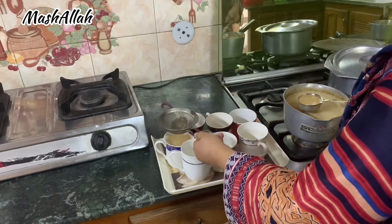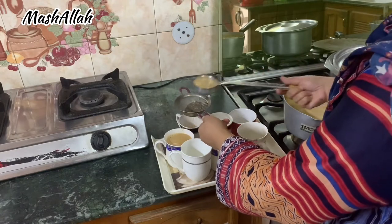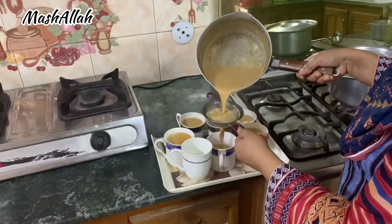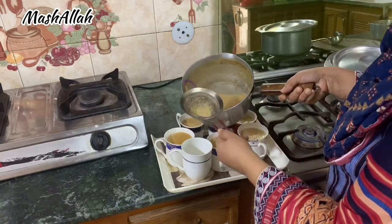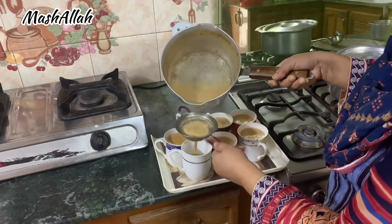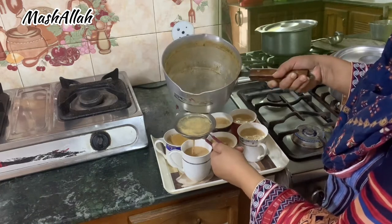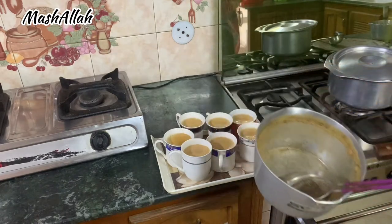Now I am giving them coffee because today I decided that they should not eat food from outside — they will eat at home. So when there are 15-20 people, they will eat at home, and if there are 7-8 or 4-5 people, I will make food for them. They are very happy about this.